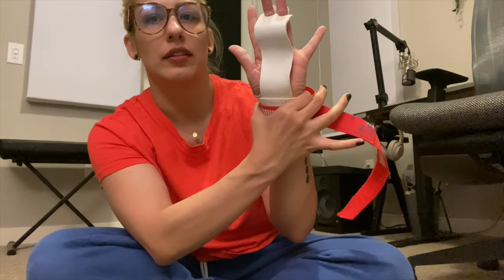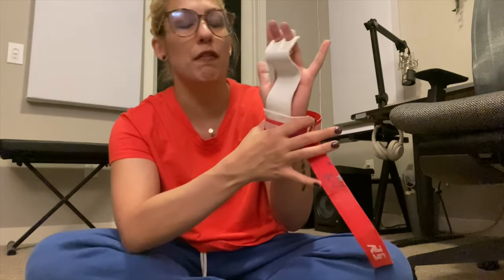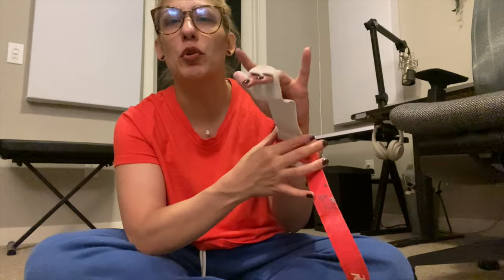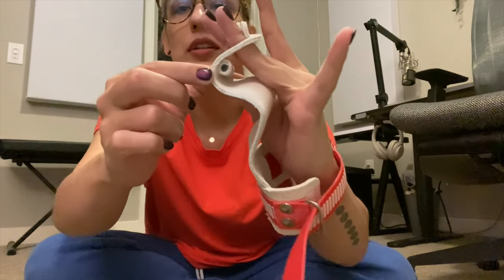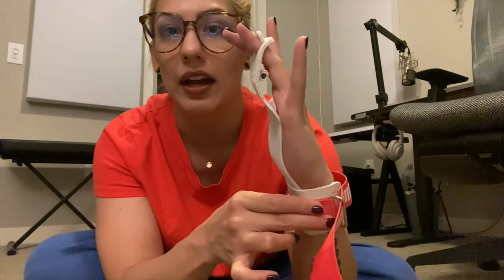I wear my grips kind of down here, not up here — and I know that's like half an inch as you're watching, but it makes a huge difference. If I try to wear them conventionally where they're supposed to go, I feel like I'm not gripping the bar itself, like something's in my way. This is called a dowel, and it goes on these two fingers. I store mine folded so they form and fit really well since they're leather.